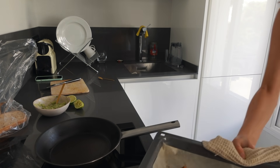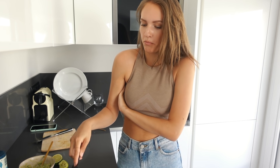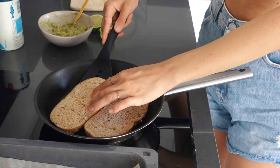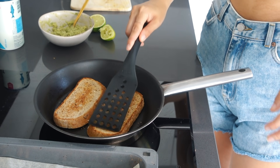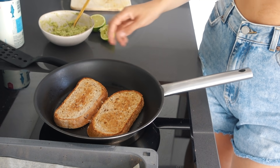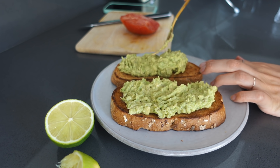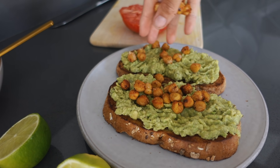I usually don't like just a toast or sandwich for lunch, but with this recipe the chickpeas add more protein and fiber, which keeps you full for longer. That's something I always think about when making meals — incorporating protein, fats, and carbs — and this is a perfect example of that.